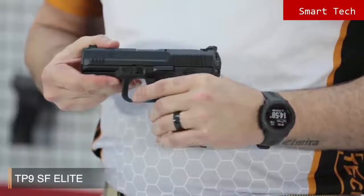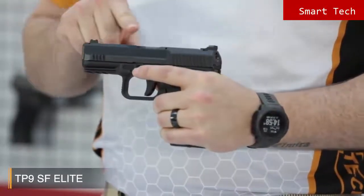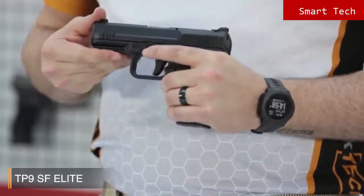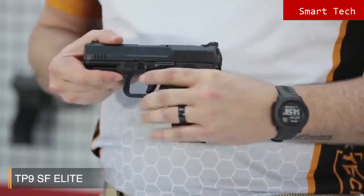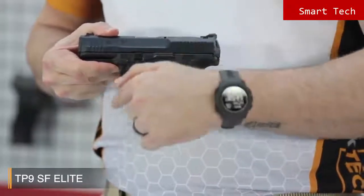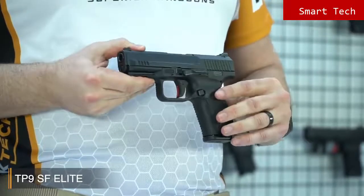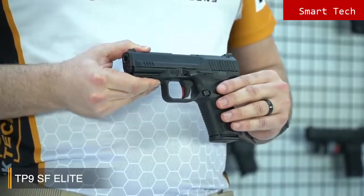Like all Canik TP9 series pistols, it has a Cerakote over Tennifer finish on the slide for long-lasting corrosion resistance, which is a naval standard coating — very strong and durable. The SF Elite has a strong fiberglass reinforced polymer frame with a 1913 military standard Picatinny rail. The trigger reach distance is shortened with an improved trigger safety design.